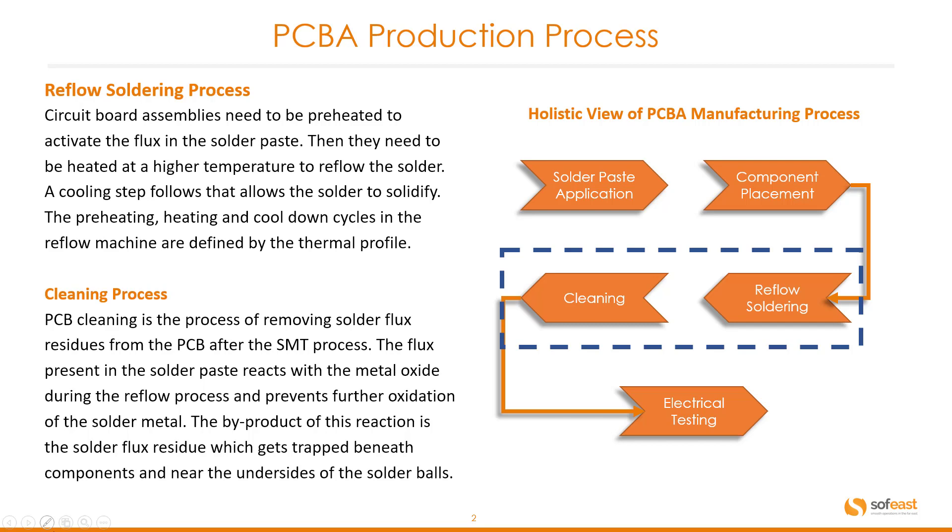Let's have a look at the cleaning process. PCB cleaning is the process of removing solder flux residues from the PCB after the SMT process. The flux present in the solder paste reacts with the metal oxide during the reflow process and prevents further oxidization of the solder metal. The byproduct of this reaction is the solder flux residue that gets trapped beneath components and near the undersides of solder balls.